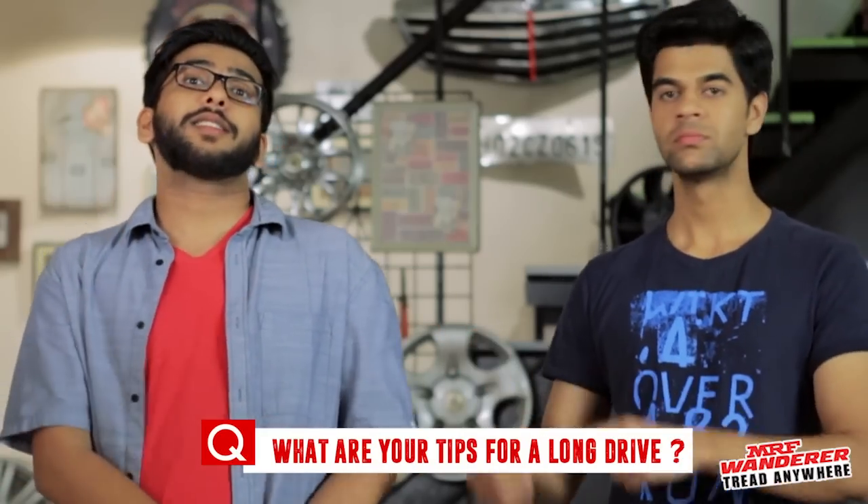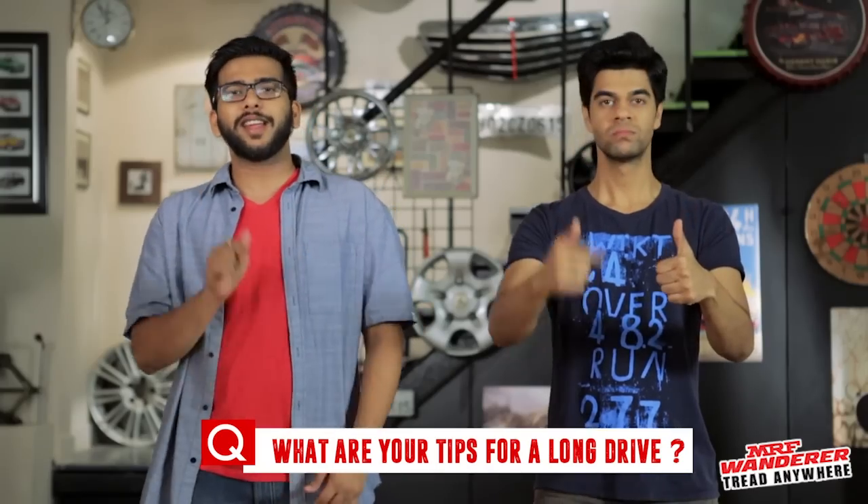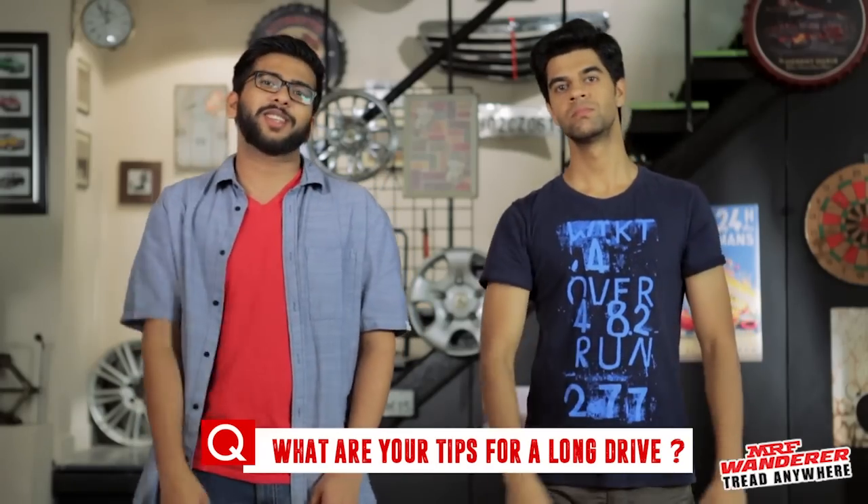Well, that's it for this episode. Join us next week for some more tips to tread anywhere. In the meanwhile, you can answer this question and stand a chance to win some awesome MRF Wanderer merchandise. Leave your answer in the comments section below. We'll see you next week. Bye-bye.